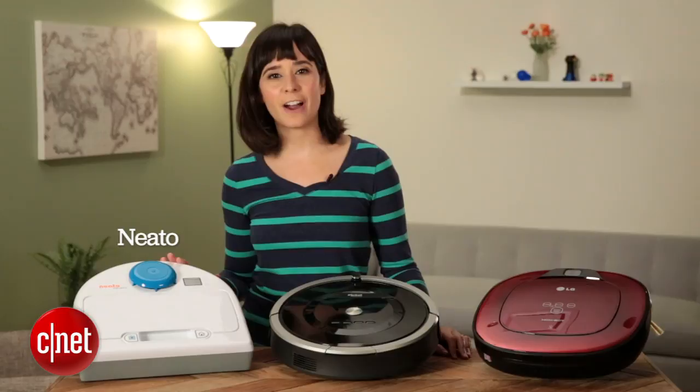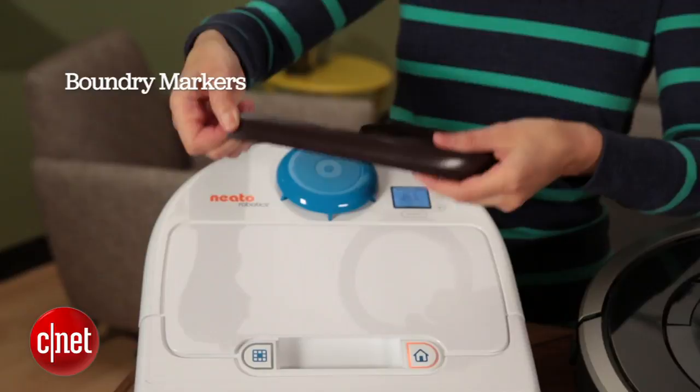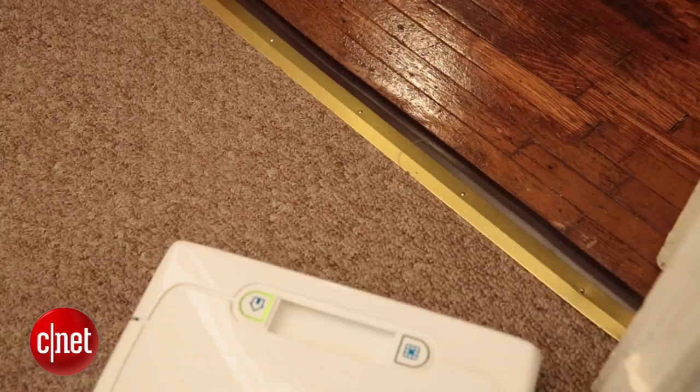Each of these robot vacuum brands have different names for the same thing. Neato uses magnetic strips they call boundary markers — this is probably the most simple and straightforward method. You just put it down and it won't pass that threshold; when it comes in contact with that magnetic barrier, it'll turn around and go back the other way. The advantage is that it's really simple — no batteries, no setup, you just plop it down. The disadvantage is that it's kind of an eyesore.